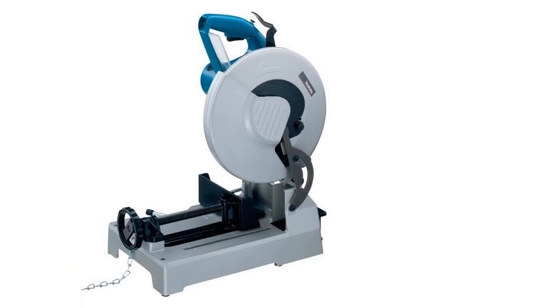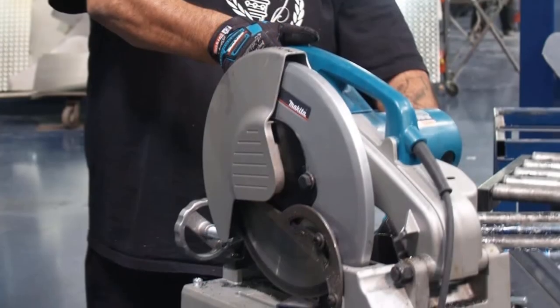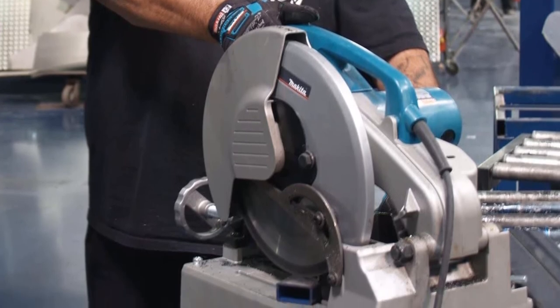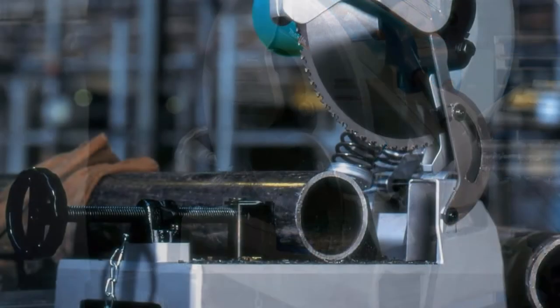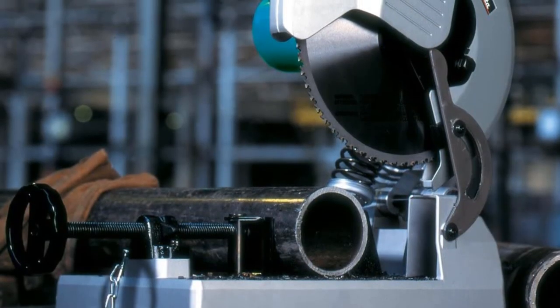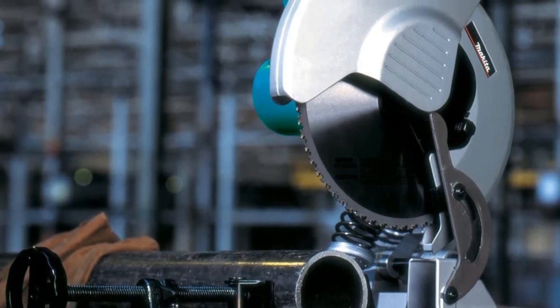The Makita LC1230 is also incredibly easy to use. It comes with a D-shaped ergonomic handle and a well-balanced center of gravity, ensuring smooth cuts without hassle — making it perfect for beginners or home users happy to spend a few extra bucks on quality. You also get a three-year warranty from this metal cutting saw, which is to be expected.